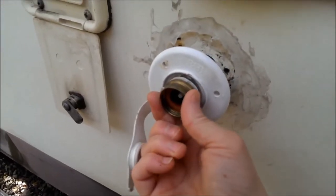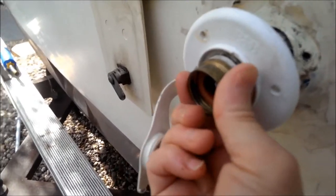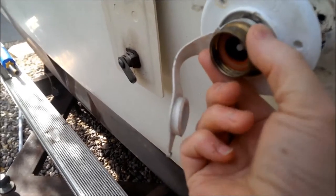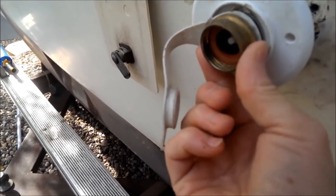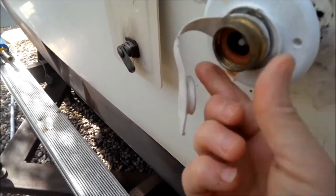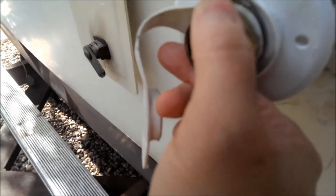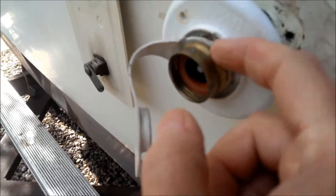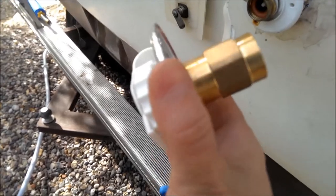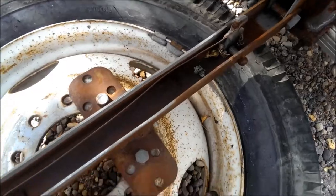Here's the part that went bad on me. This little brass thing turned out to be pretty cheap and flimsy — it doesn't turn anymore. I had to use pliers to get my hose off and I think I bent it, so it's leaking right along here. I have a replacement for it, so that's what I'm working on today.